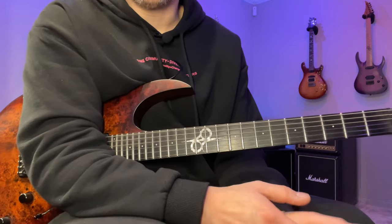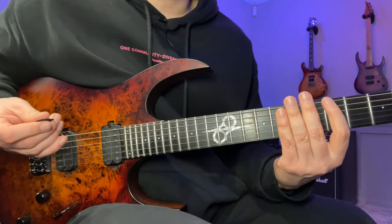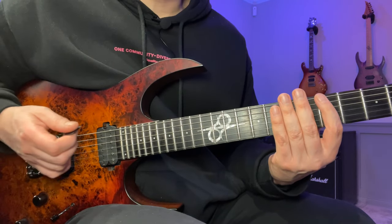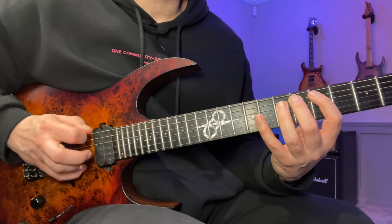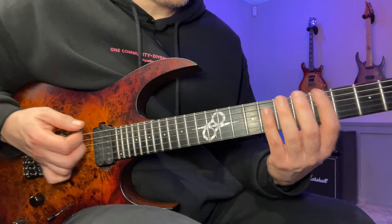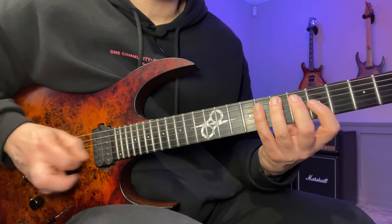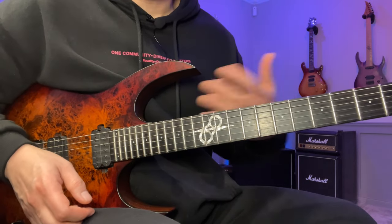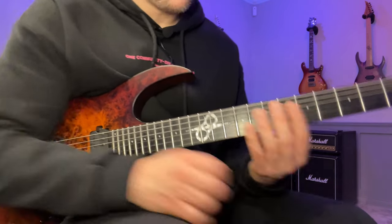Count out loud and accent the one first: one, two, three, four, five, six throughout the whole thing. Once that works, move to accenting two, then three, four, five, and six as well. Once you've done that you're done with the first fingering.